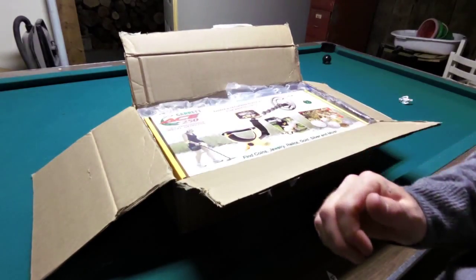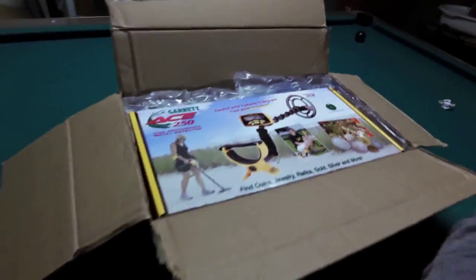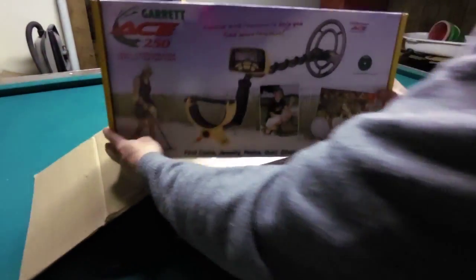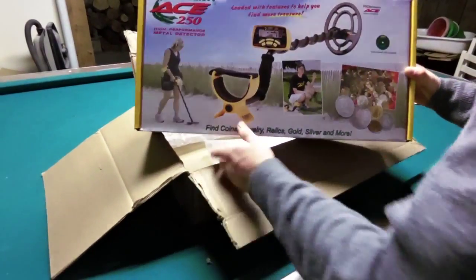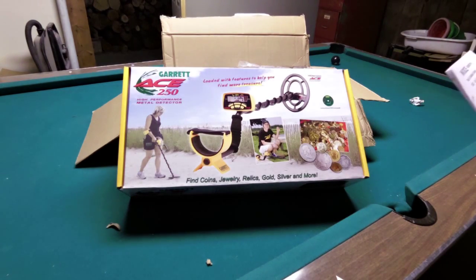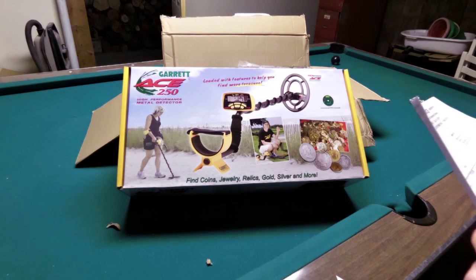Here's your first look at it. So I'm going to try and pull it out here and give you a look at it. It's got a little bit of weight to it, but not too bad. Here's a look at the box — Garrett Ace 250, high performance metal detector. The only other thing I got in the box is my invoice. Radio World, this is out of Toronto. And this came, like I said, incredibly fast. This is about $267 retail.